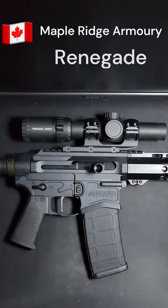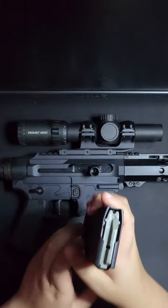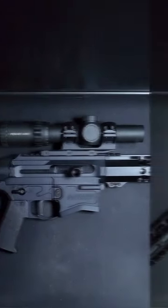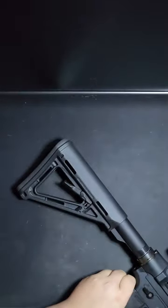This is the Maple Ridge Armoury Renegade. The Renegade takes standard AR-15 pattern magazines, it's chambered in 5.56/223, and is an assisted straight-pull rifle. The rifle takes standard AR-15 barrels, handguards, lower parts kits, and stocks.